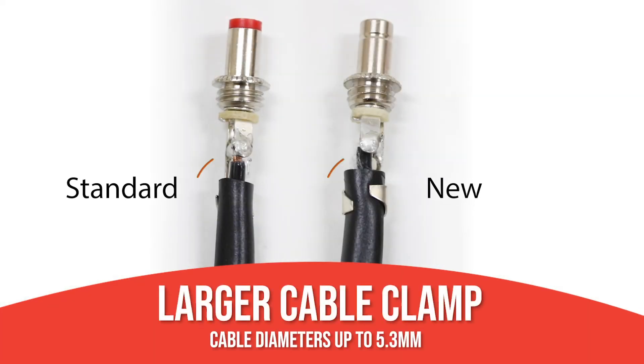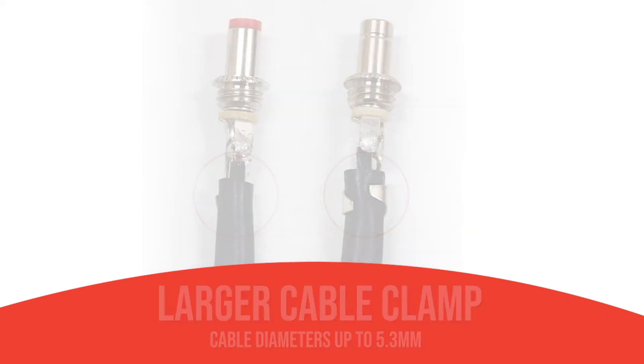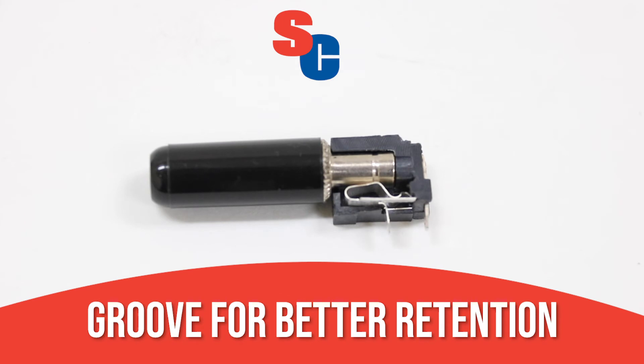A larger cable clamp provides a firm grip even on larger cable diameters, providing excellent strain relief and improved durability. A specially designed groove locks onto the spring inside typical power jacks for better retention, helping to prevent accidental disconnect.